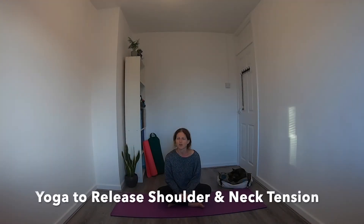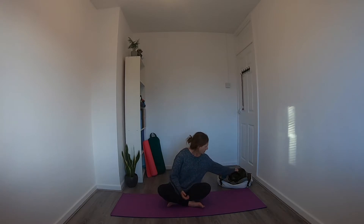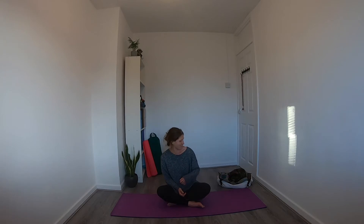Hi, welcome to this short yoga class to release tension in the neck and the shoulders. Before we begin I just want to introduce you to a new member of the family. This is Bonnie — she is our foster cat that we got last week and she will be joining us today. She had an operation on her teeth yesterday so she's just after a little bit of attention and love, so she will be watching while we do the class.